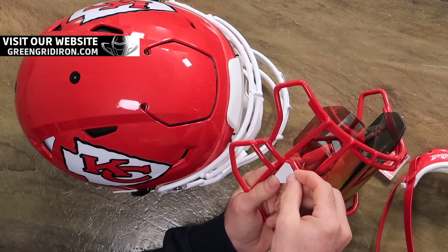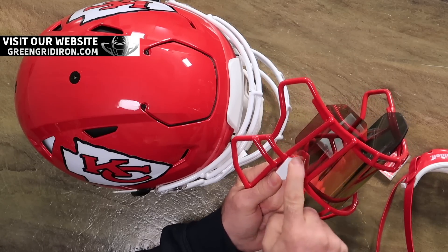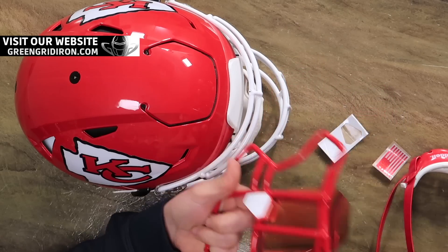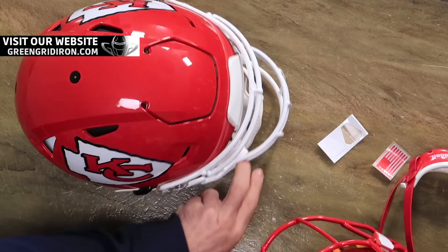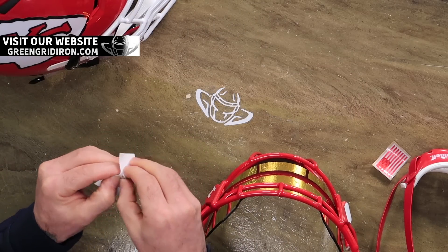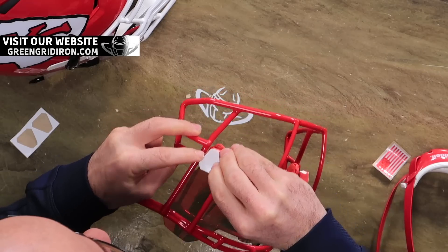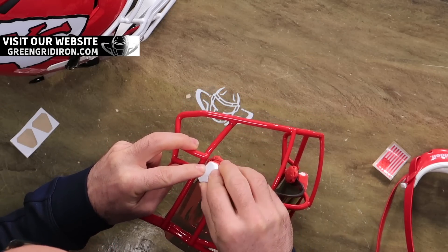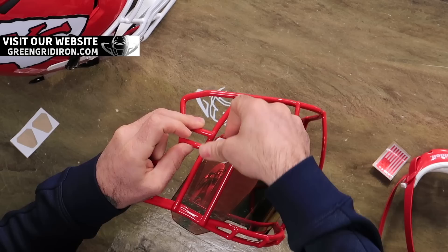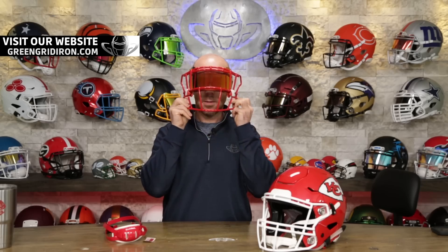Might as well just do these right now. We sell these little visor clip covers because finding the unbranded ones are just impossible to find. So these are a cool alternative. We sell them in black and white and camo, a couple of other things. They're quick, cheap, and easy. And I got to say, that looks cool already.